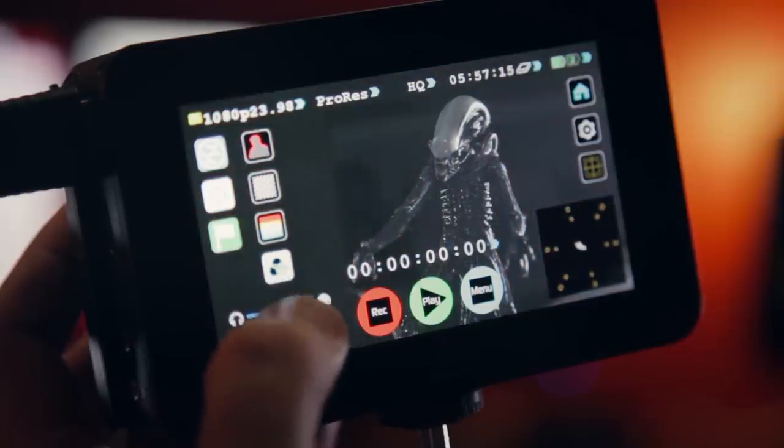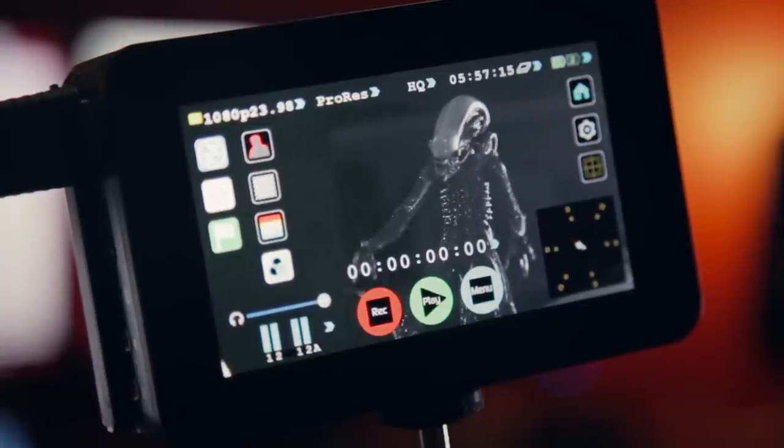The Blue Channel is used to monitor the noise in your image, since the blue channel is where most of that ucky-duckiness will live.